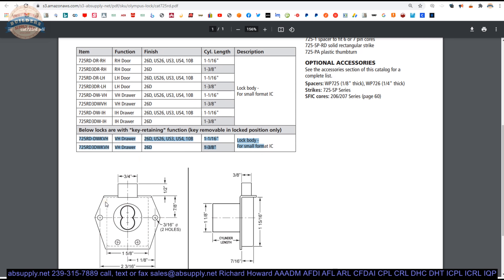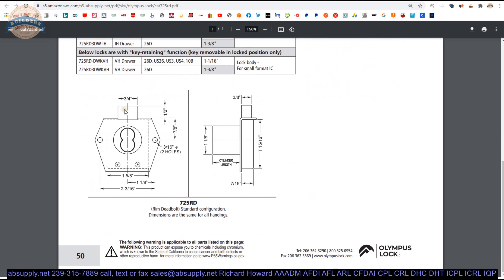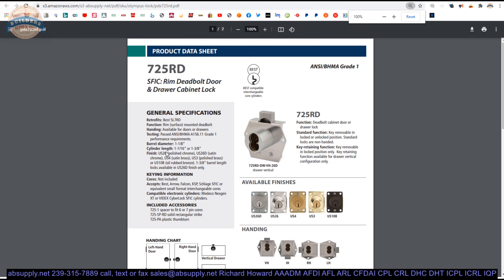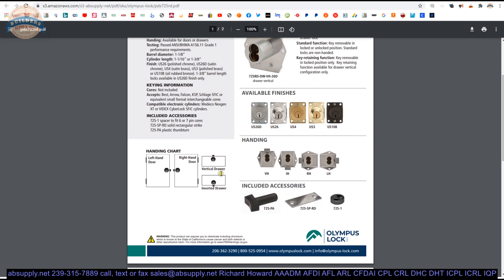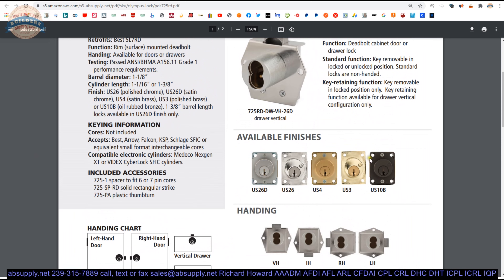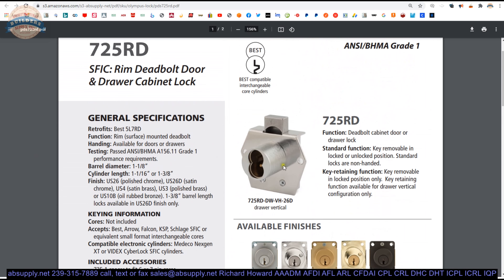The locks are handed four different ways — up, down, right, or left — because of where the bolt is oriented relative to the core housing. The datasheet covers similar information and details the handing chart and accessories. Notably, this lock is Grade 1, the most stringent performance standard in the industry, meaning it's been cycled at least one million times and found compliant. Who knows how many cycles it could actually achieve beyond that minimum.